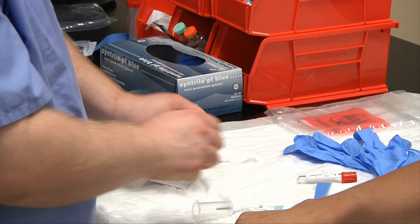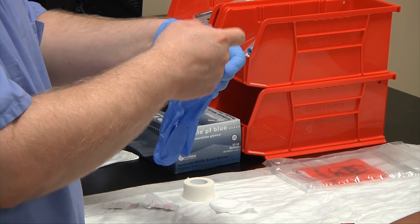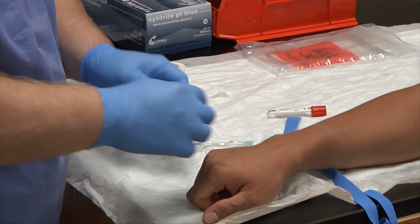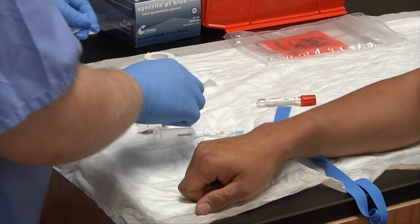With your gloves on, go ahead and cleanse your patient. Start at the center point of where you plan to insert your needle, moving in a circle from the inside out, pushing the dirt away. You want to do this in about a two-inch pattern. Used alcohol pads can go in the regular trash.